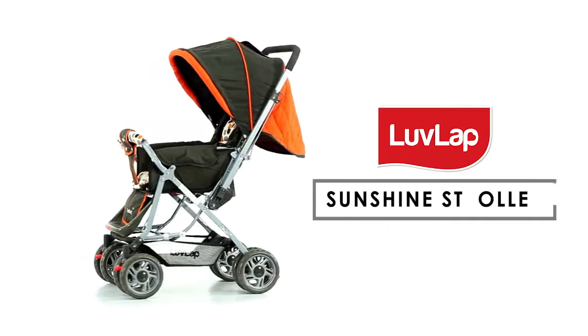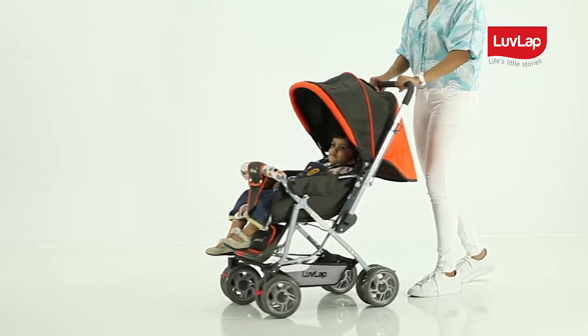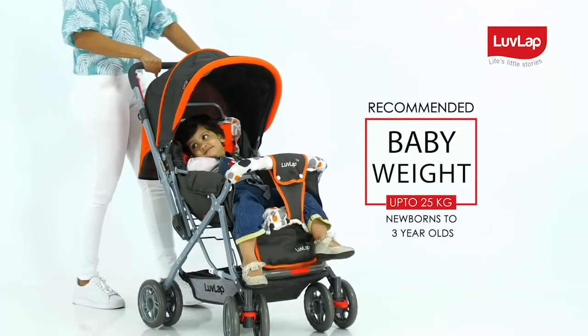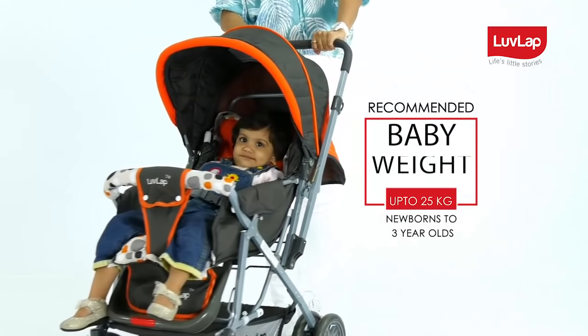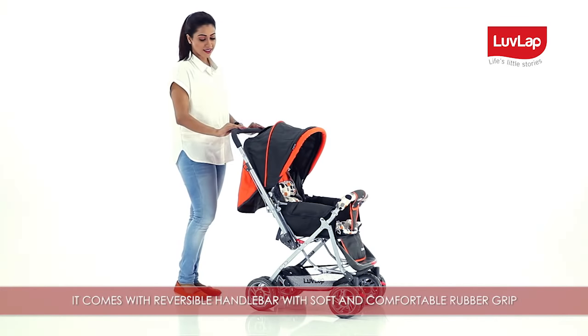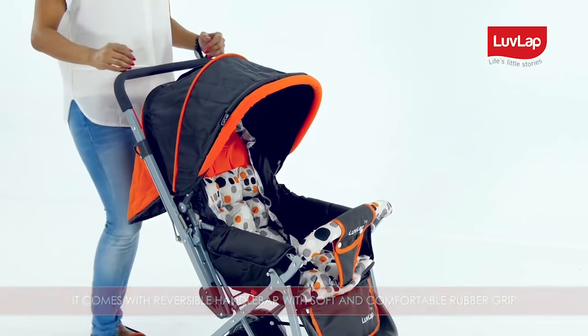LoveLap presents the Sunshine Stroller. It gives your baby a pocket full of sunshine and is ideal for newborns to three-year-olds weighing up to 25 kilograms. It comes with a reversible handlebar with soft and comfortable rubber grip.